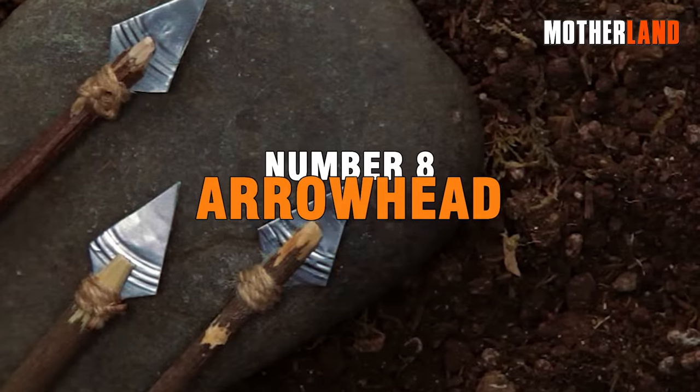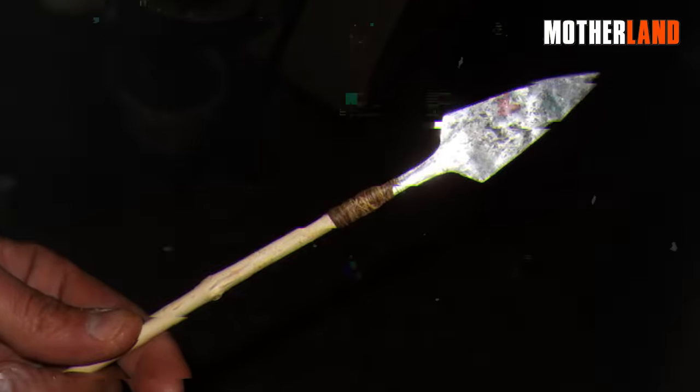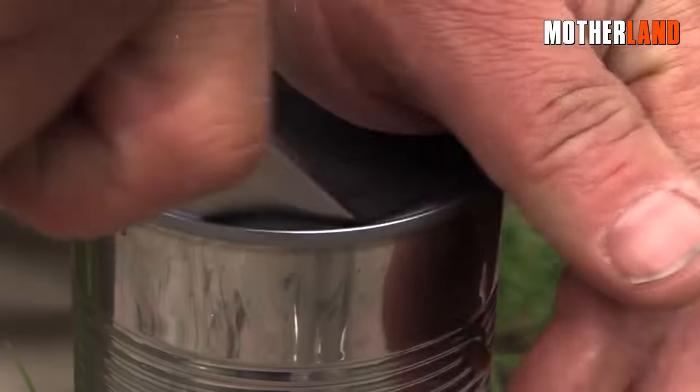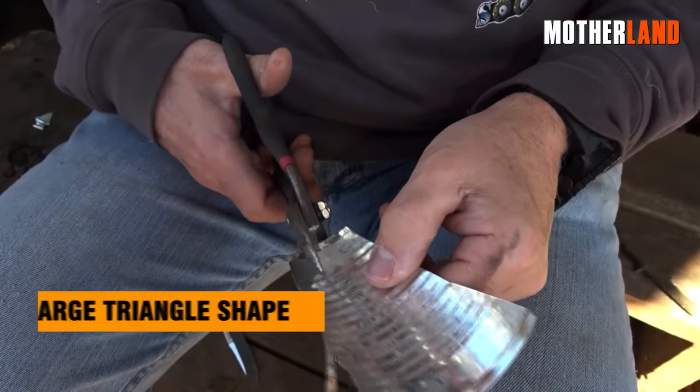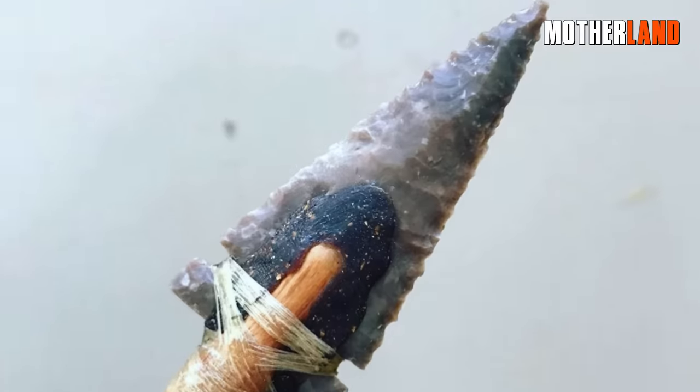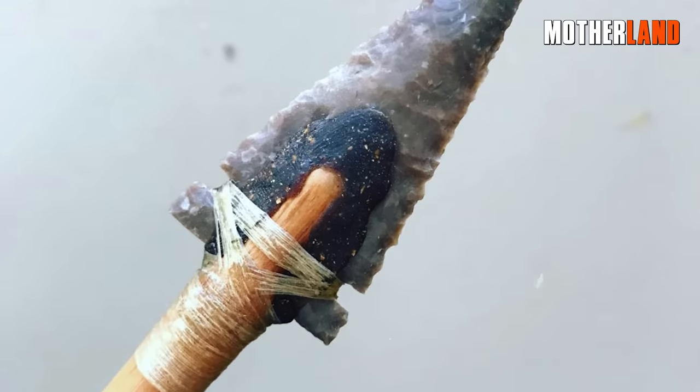Number 8. Arrowhead. To create a small arrowhead from a cut-out section of a tin can, or by cutting directly, follow these steps. Begin by cutting out a large triangle shape from the metal. The arrowhead doesn't have to be perfectly shaped, but ensure that the points are suitable for tying it down to a stick.